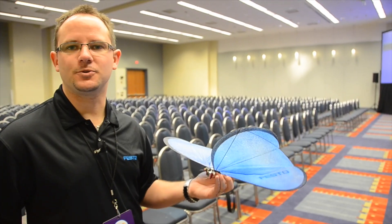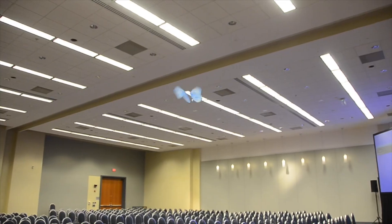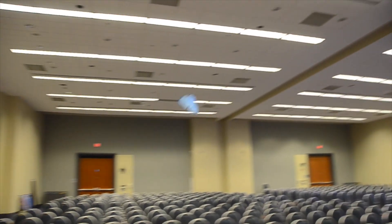The camera system can fly actually 10 butterflies at the same time. All the butterflies can speak together, can work together, and we have no crash in the air.